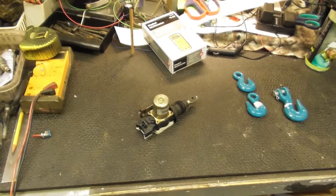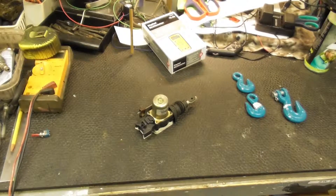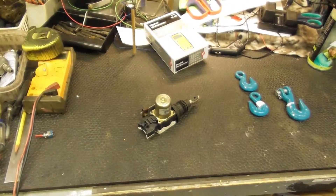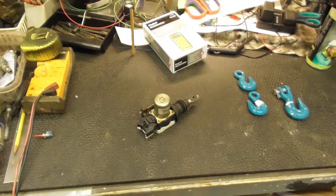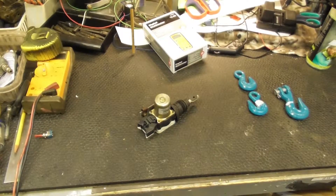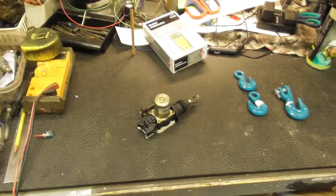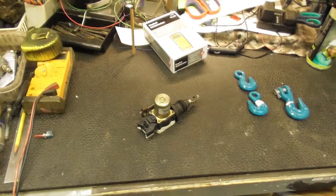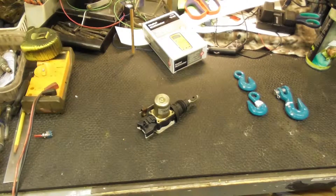Maybe it was the starter — maybe the solenoid on the starter was locking up, though I'd think that would draw more than 2.5 amps. So I decided to put a new starter on. This is about a year in now. I kept the old one not knowing if it was the original. Then — bingo — it doesn't start again. What the hell.